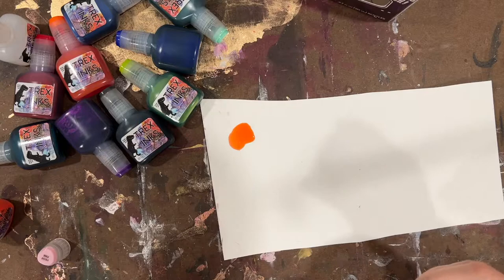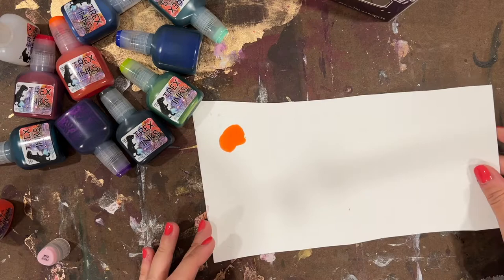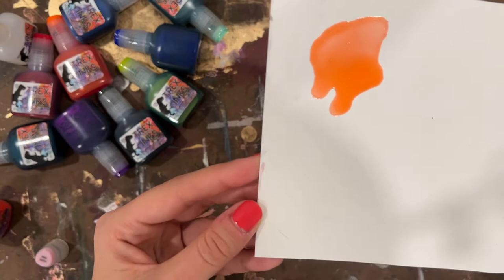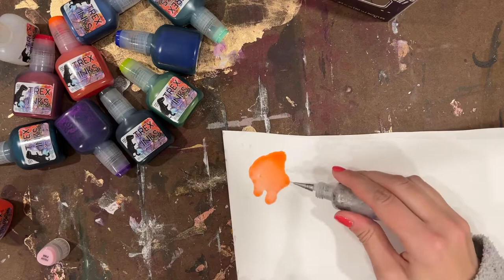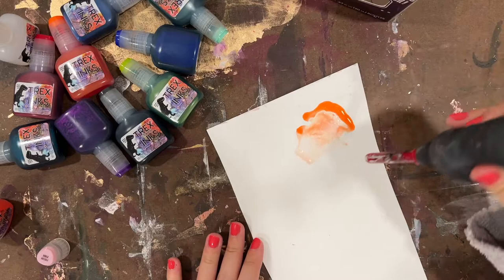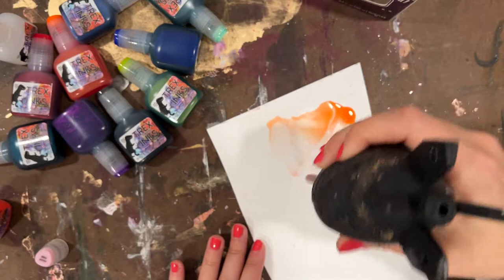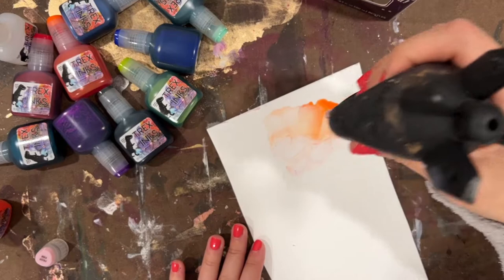Right off the bat, Prism Pink is a gorgeous color — lots of shimmer. I cannot get over that, it's very intense just right out of the gate. You can really see that shimmer in there even before adding anything to it. I'm going to add just a little bit of iso to thin it out and use my air blaster. There's a little bit of yellow undertone to it, which is very subtle, and a little bit of pink is popping out now.